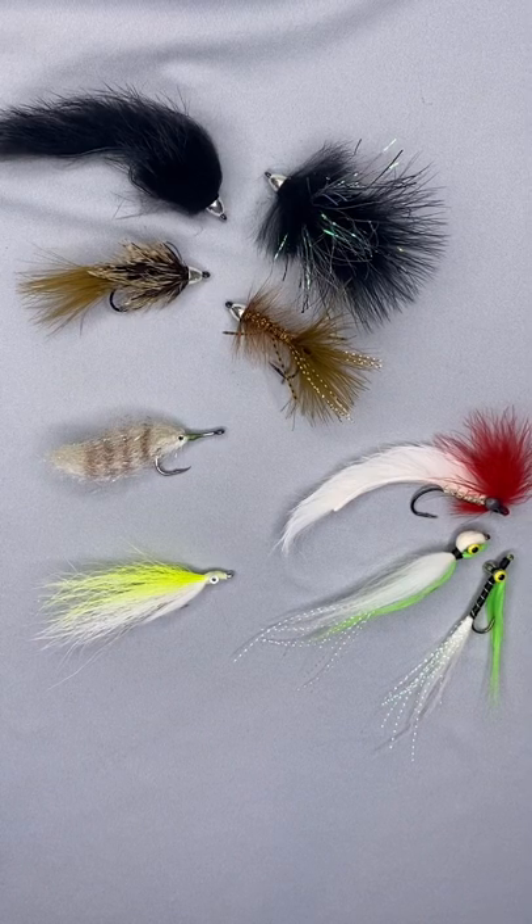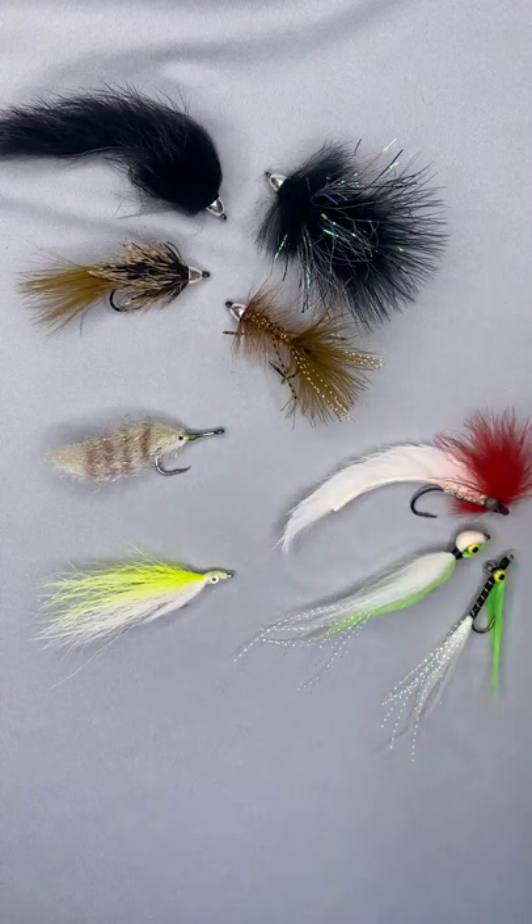In my opinion, smallmouth bass can be one of the most fun freshwater game fish to chase on the fly rod. And the most effective way of doing so is with streamers. Here we're going to talk about the three types of streamers I primarily use.